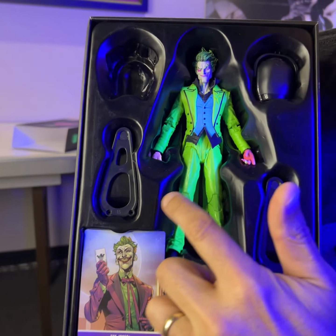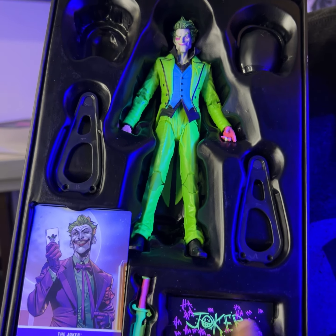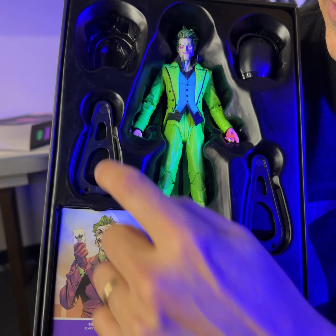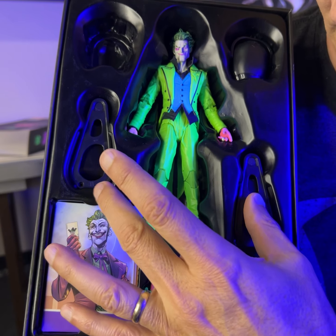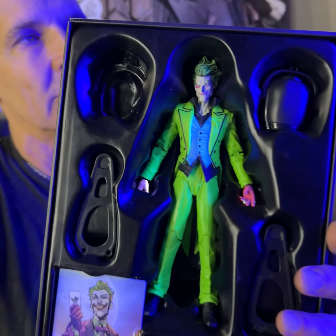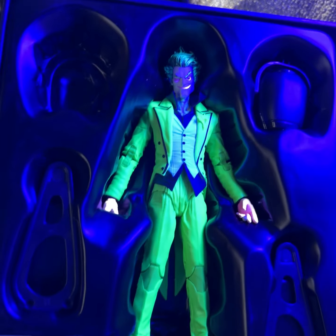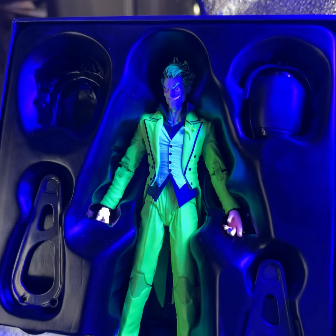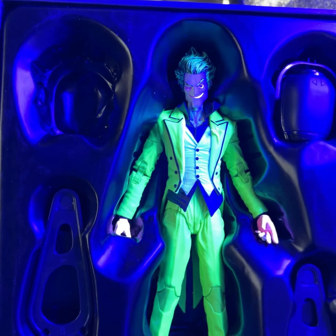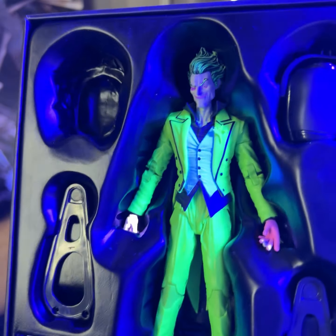Not only does he look kind of cool just in regular light, you're going to get the stand, his name, you're going to have the card, but you're going to get these other two things that are basically going to be stands. And I'm going to show you something cool once we show you how this works. So if you put it up in the black light, there's the black light. If you take it out of the black light, it goes away. Turn it on to the black light — so you can literally turn them off and on.